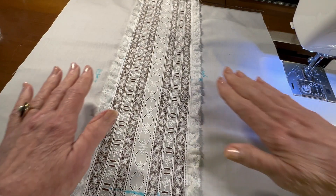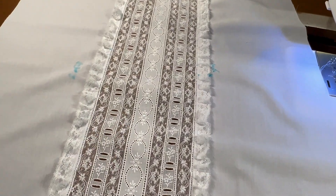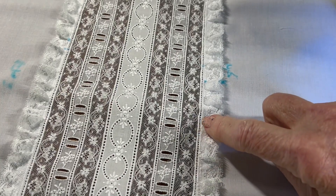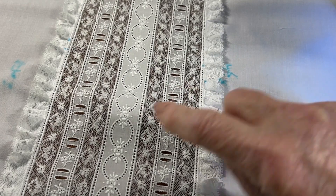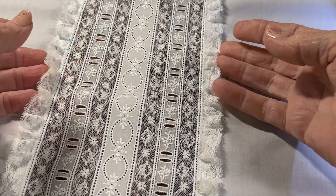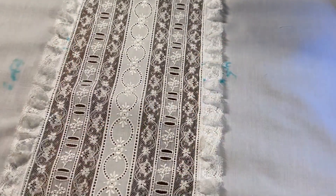Okay, I have all of that gathered lace sewn on. And as you can see — let me zoom in — it is zigzagged to the outer rail of that entredeux ladder on both sides. It gives the shirt a little bit of dimensionality, three-dimensionality, in the front of it.